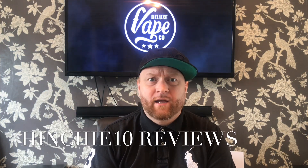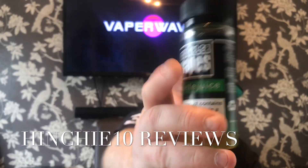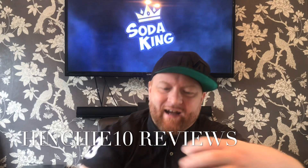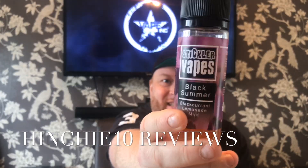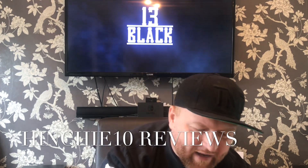Good afternoon, Vape Central. We've got another fantastic E-Juice review today. We are reviewing not one, not two, not three, not four, not five, but six. Into ten, up to his old tricks — six E-Juices to review from Stickler E-Juices. They sent me the full line of seven, but I think they've got a lot more in the pipeline.